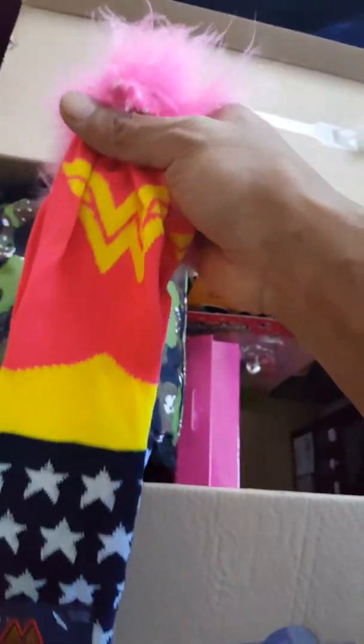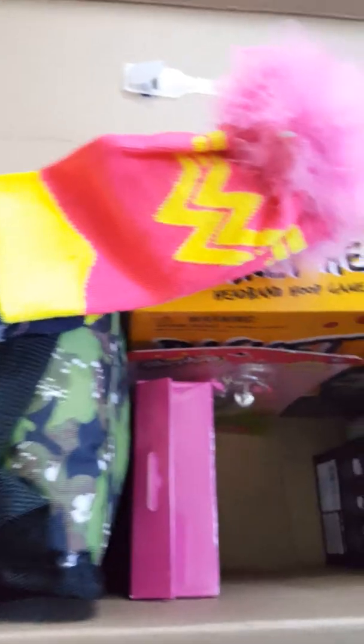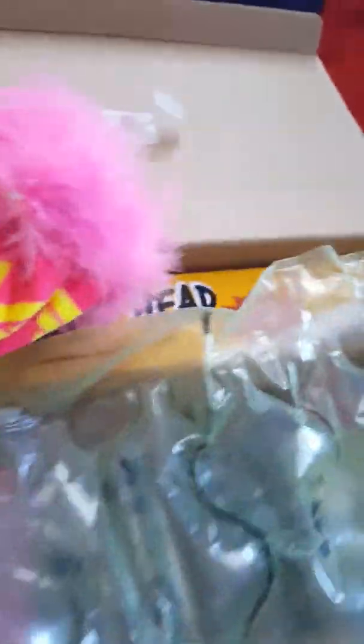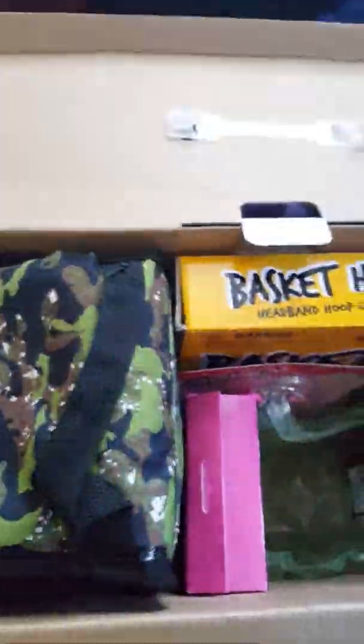We have Wonder Woman socks! Yes, Wonder Woman socks — that's for her feet to keep her warm. And there's this little fuzzy thing, I hope that's comfortable, it looks comfortable. I'll put a bubble wrap in first so you don't want to get too much stuff damaged. The socks go right there — perfect spot!